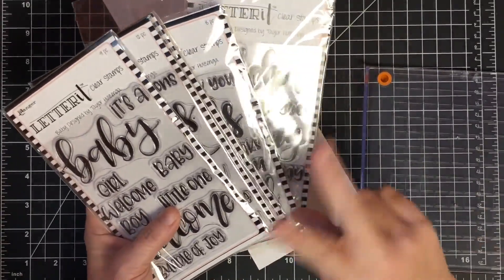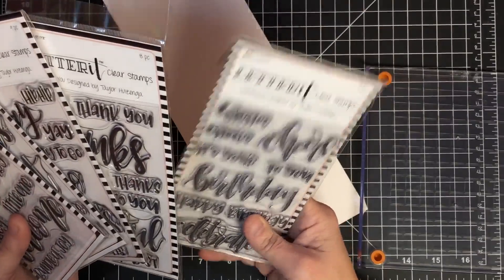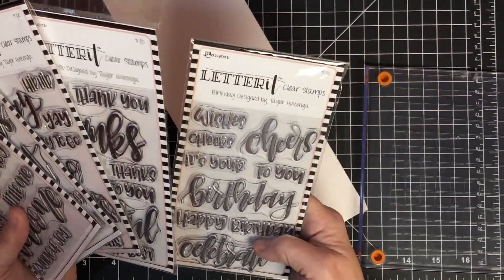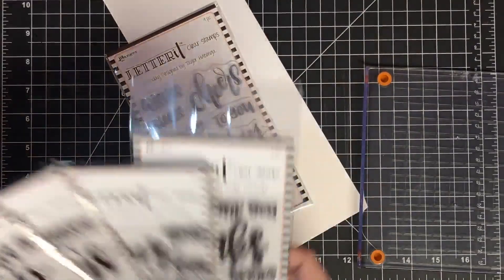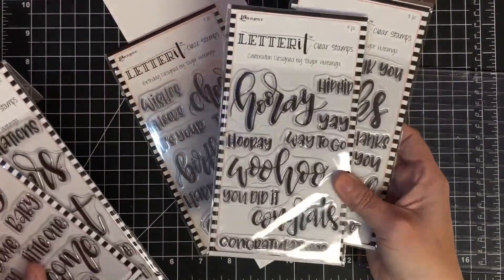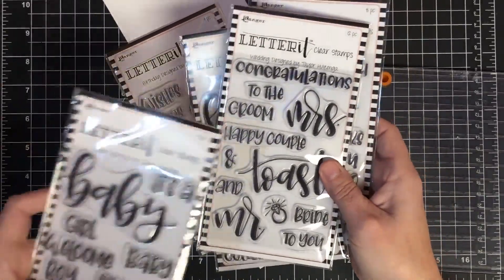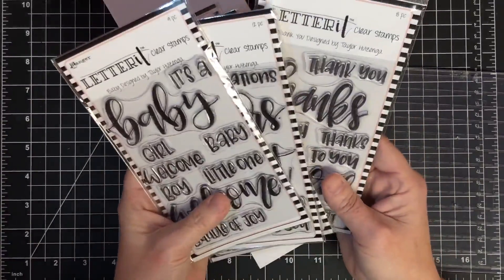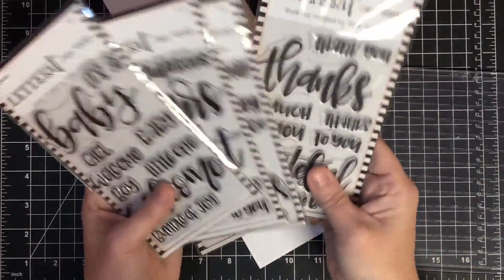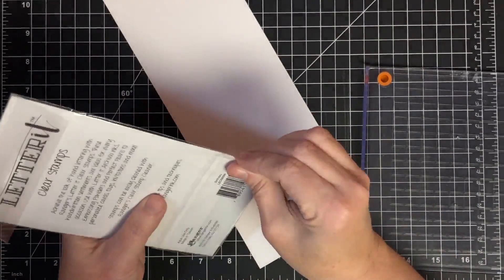So I thought I would do a two-for-one. These are silicone stamps from Ranger — they're called Letterit and there are some really adorable ones here. There's Thanks, Hooray, Celebrate, Congratulations Mr. and Mrs., and Baby. They're only $6.99 for these full-size sets, so I think they're really affordable, but they're silicone — a little bit different.